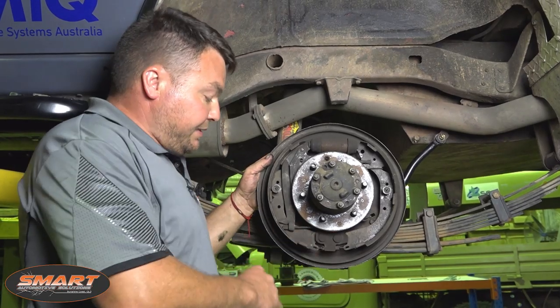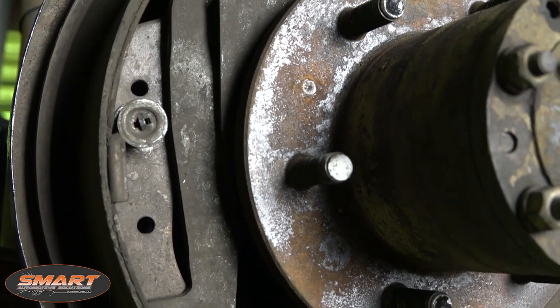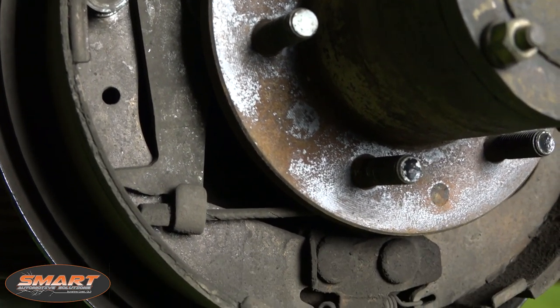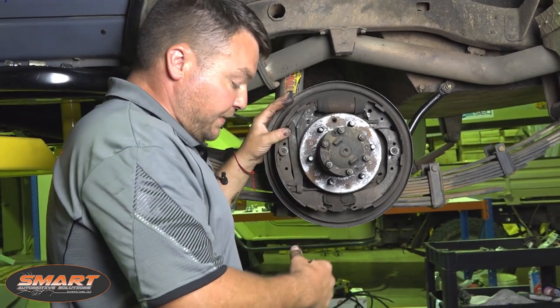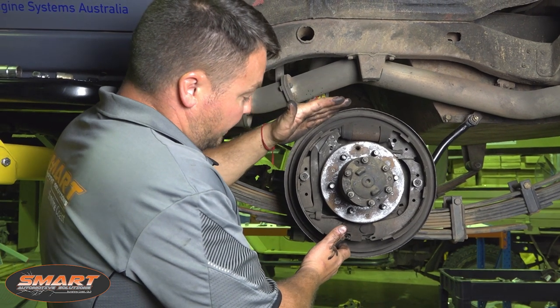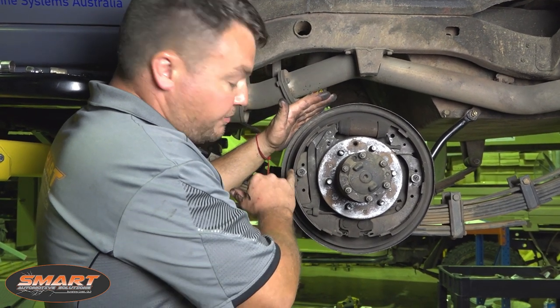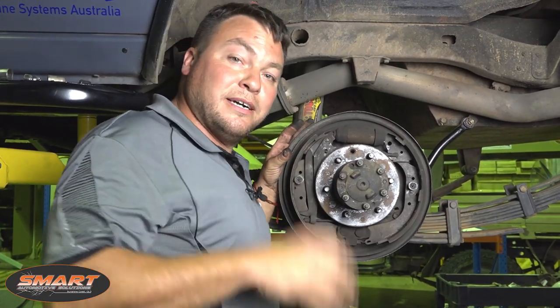This is the passenger brake assembly. As you can see there's a lot less material on the lower half of the shoe than on the other side. When we were inspecting it and I pulled the drum off, the spring and the retaining washers fell on the floor. This resulted in the shoe naturally gravitating towards the ground and wearing away over time. That's why we've decided to change out the shoes and make it all right for the future.